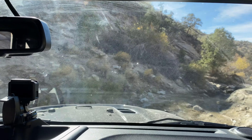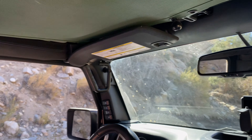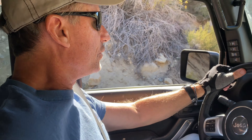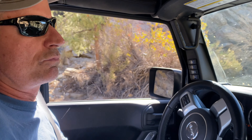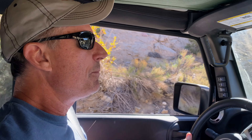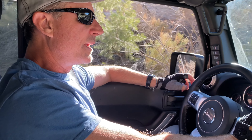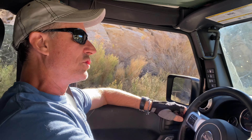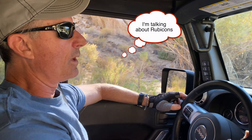Anyway, the thing that prompted me to want to do this video is that a lot of times when you're off-roading, there's at least a portion of the trail that you're going to be on where you're in two-wheel drive. I'm in four-wheel drive high right now, but a lot of this trail has been in two-wheel drive. It would be nice to be able to disengage your sway bar in two-wheel drive, but this 2016 JK is not designed that way.